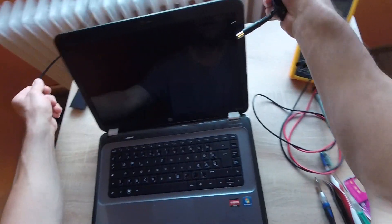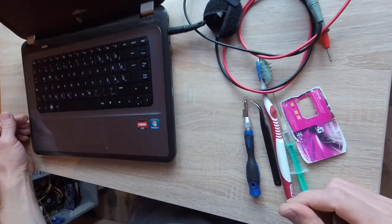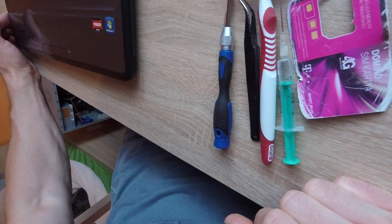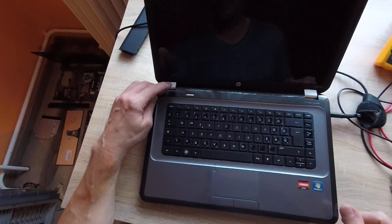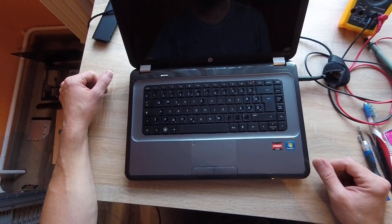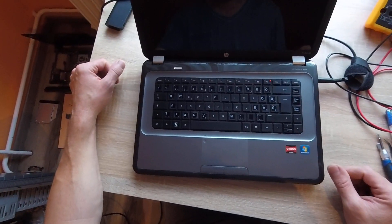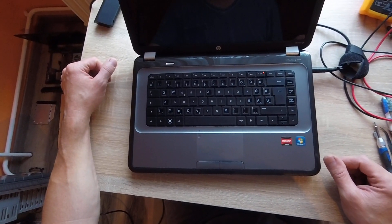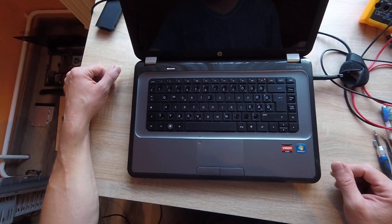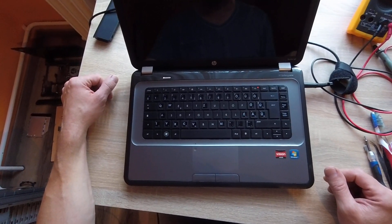Try it again. Mind the power — it's on. OK, we can see. Try powering on. The fan is spinning, but — black screen again. Unfortunately, black screen.